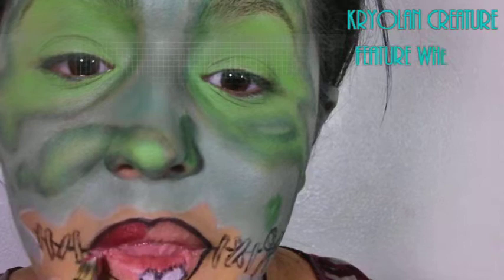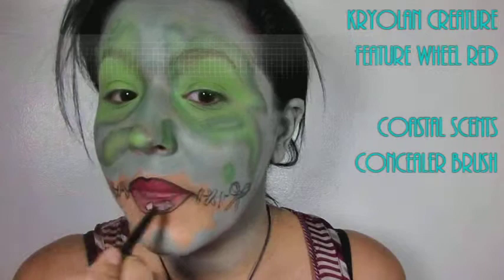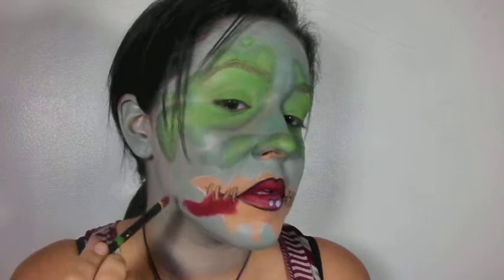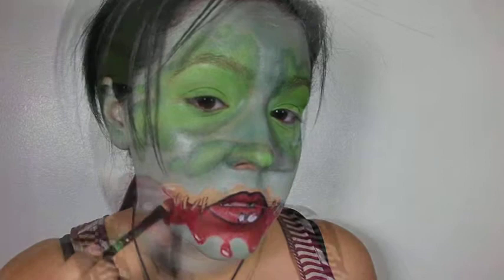Now I'm filling in my lips with red using the Creature Feature wheel again. You can use a red lipstick, red lip gloss, or even a red eyeshadow — really any red thing you have works. Skip the part that's white because you want that to stay white, and don't smack your lips together because that's just going to ruin it and you'll end up with pink — it happened to me before, it's not fun when you've worked so hard. With the same red, I'm filling in that giant gap around my mouth, and I also added some white spots to make it look like light is hitting the blood drops — because we're a zombie and we've gotta have blood.